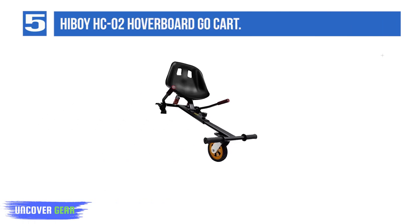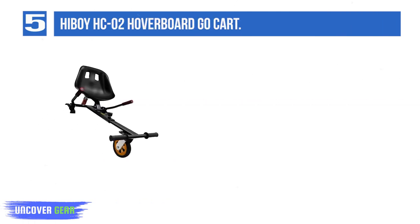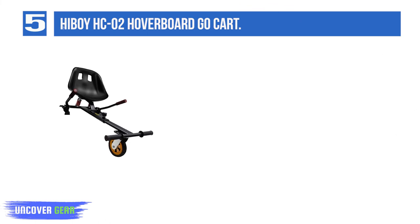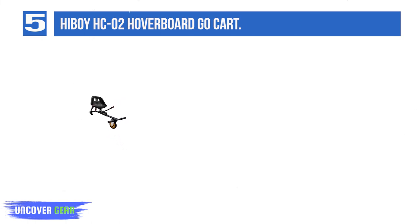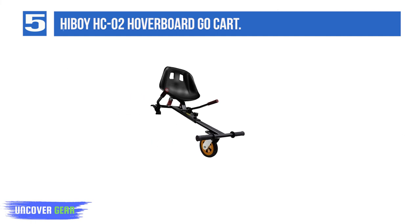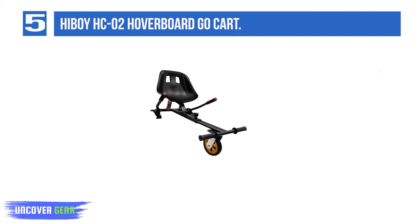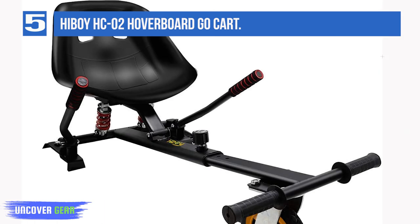List Number 5: Highboy HC-02 Hoverboard Go-Kart. The HC-02 is a more expensive but higher specification hover-kart model from Highboy. It means that this kart will cope with some light off-roading on gravel, grass, and hard-packed sand better — though you will also need a hoverboard that is designed to handle this too. The seat has a slightly more elevated position than on a standard go-kart attachment, and it also has shock absorbers to help minimize the impact when you go over any cracks or bumps.